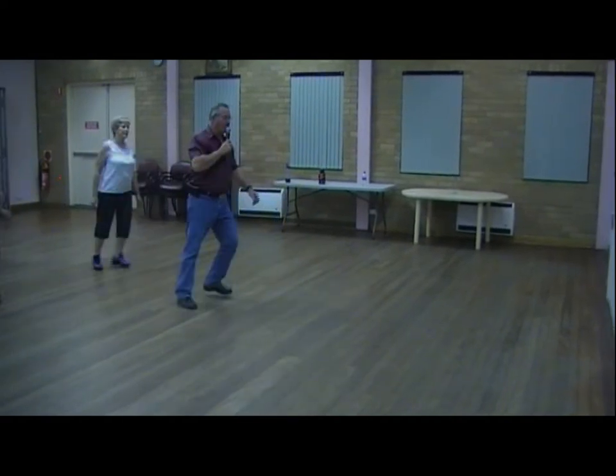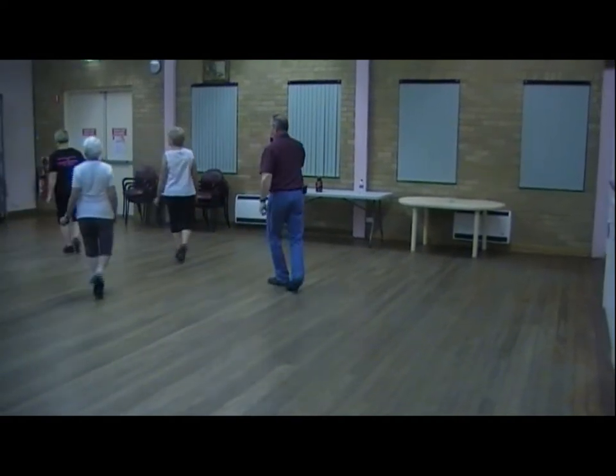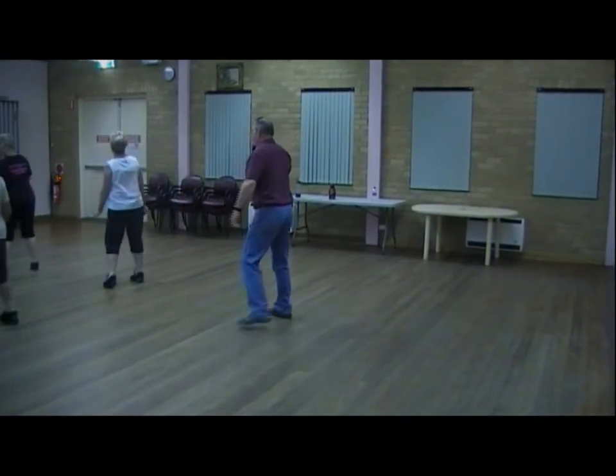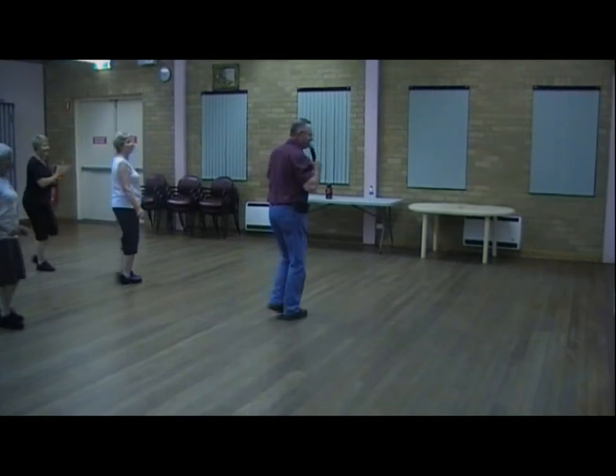Quarter cross, to the left, right to five, six, seven, jump, and touches, out-cut. Here we go!